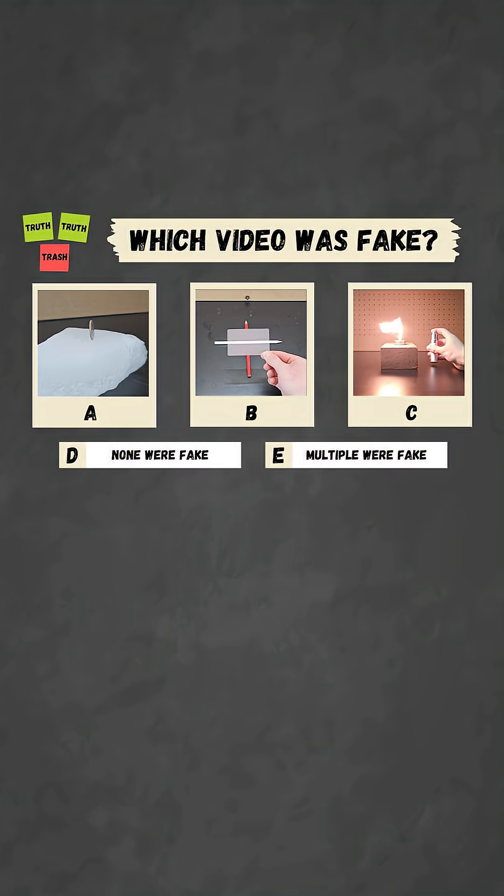You've now seen all three videos and it's time to pause to vote in the comments for which one you thought was fake. Alright, time for the reveal.